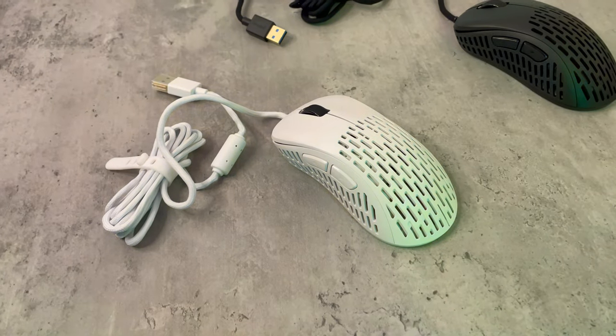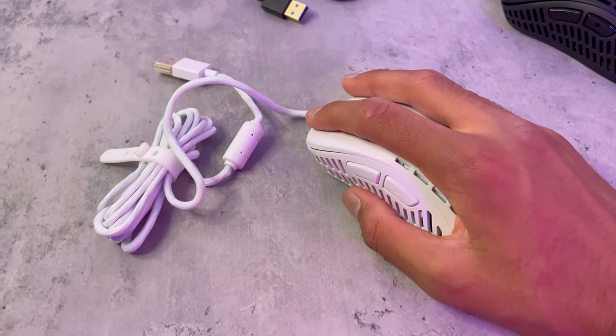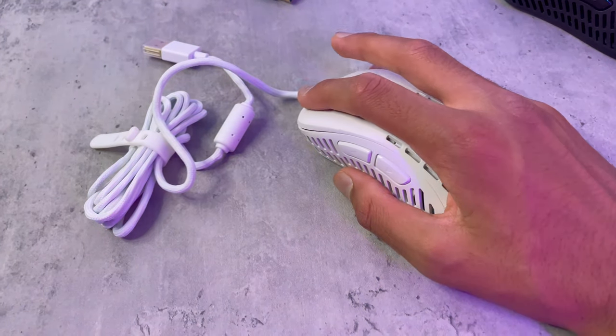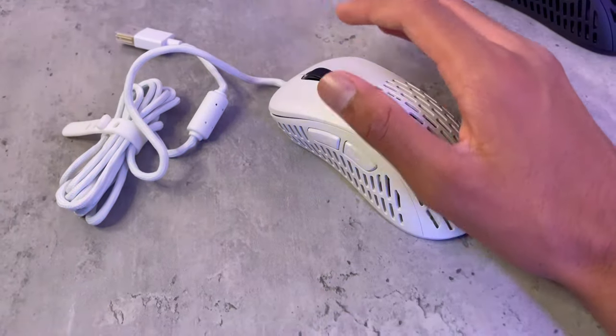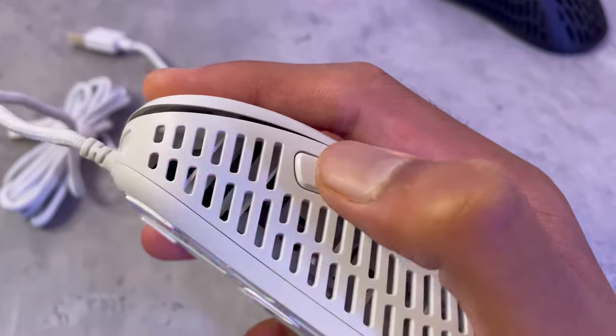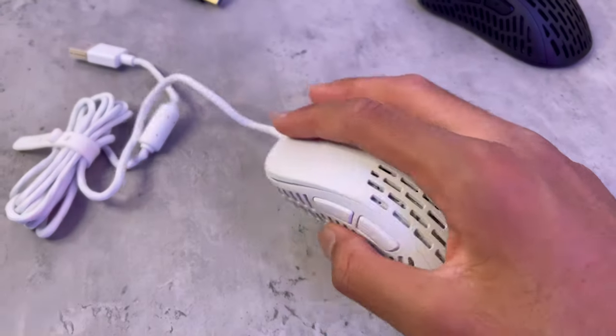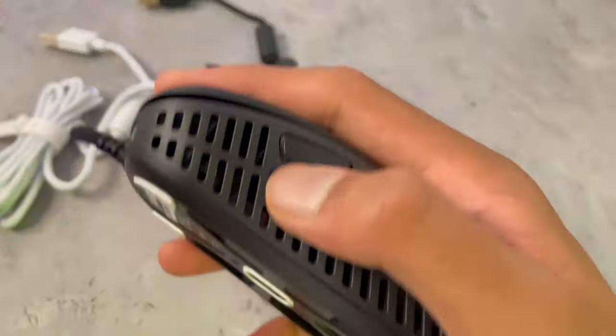The switches for this mouse are Omron 20Ms, which are not horrible, but they are on the clicky side. The side buttons, though, are awesome — just listen to that. That's literally the side button, and for the black one it's pretty much similar.